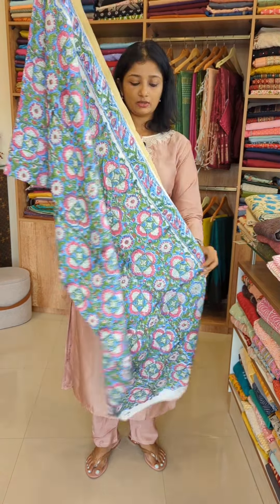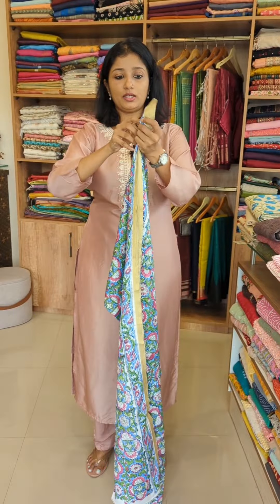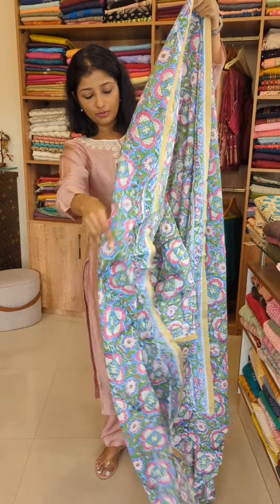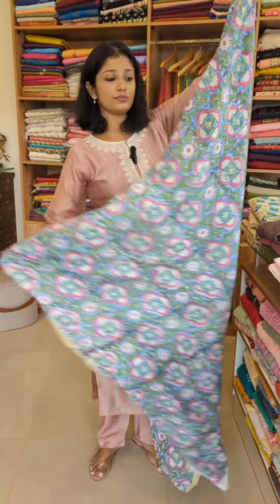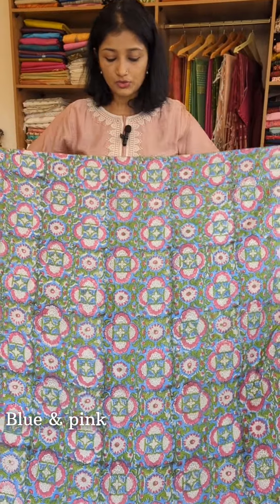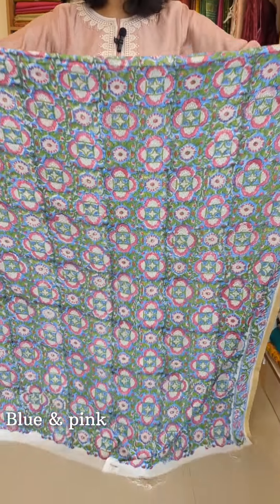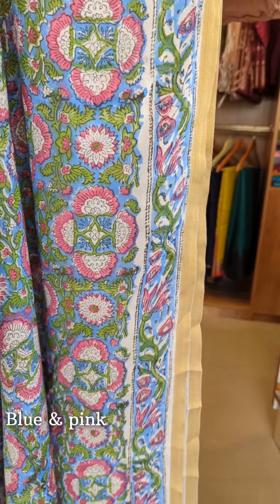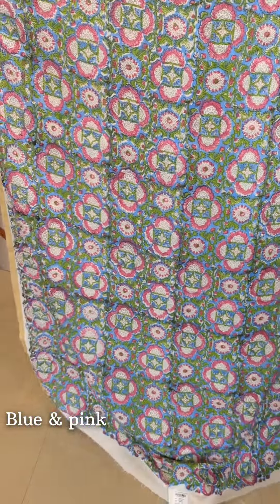It is a very comfortable fabric — soft and lightweight. The color combinations include blue, pink, and also a combination of green shades. We need to apply the block print correctly and make it in a pattern. We have a border on the side and a golden geri border on one side.